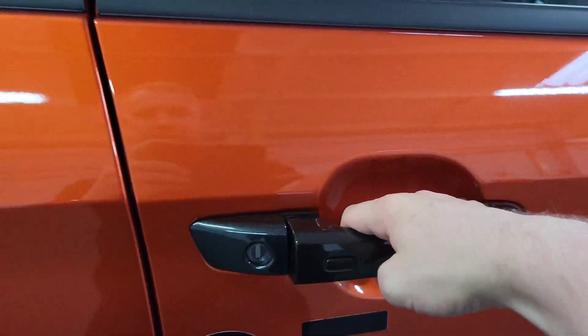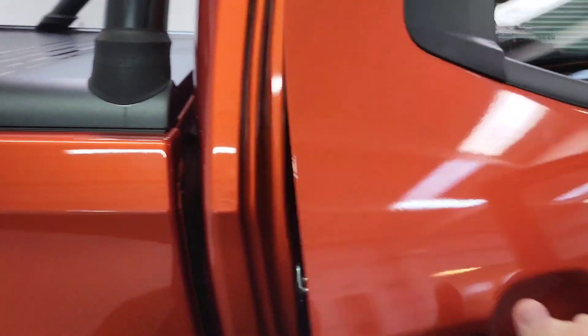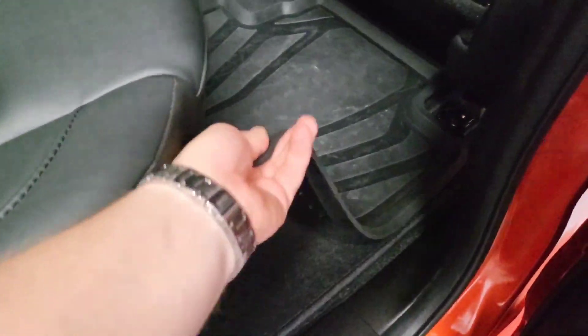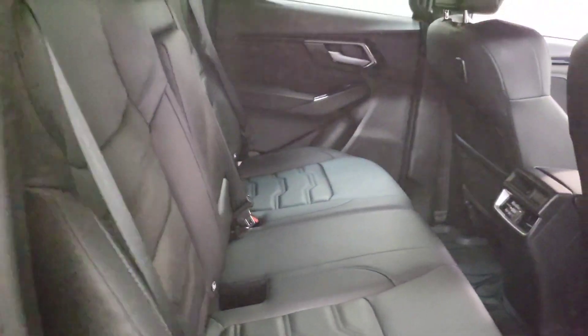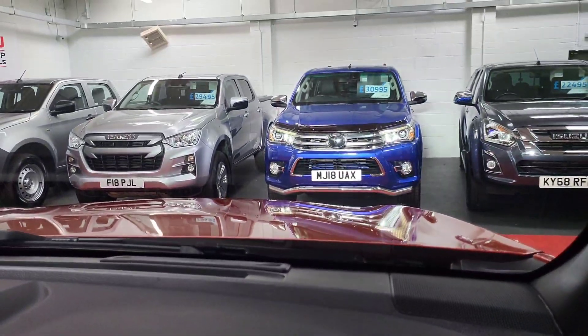Inside the truck, you have keyless entry — press the button to release. There's full leather upholstery in the V-Cross, front and rear, and both sets of mats are included so you have the choice of rubber or carpet mats. In the back there's also a USB charging port and ISOFIX for children, making it great as a family vehicle at the weekends. The switch for the laser lights is just here — simply push it and they come on.